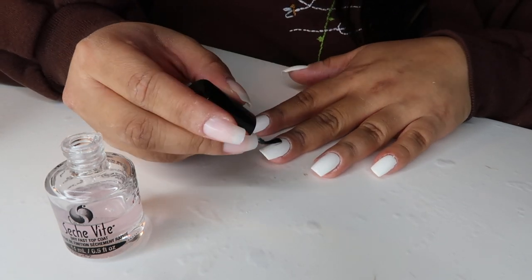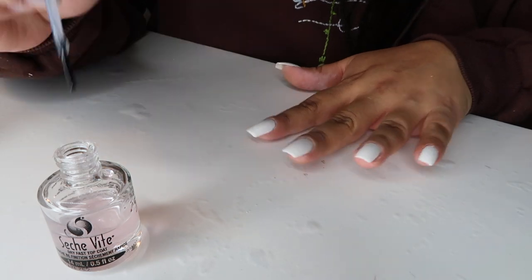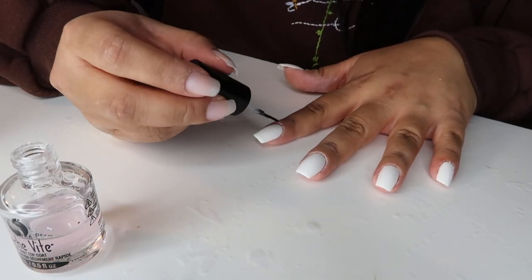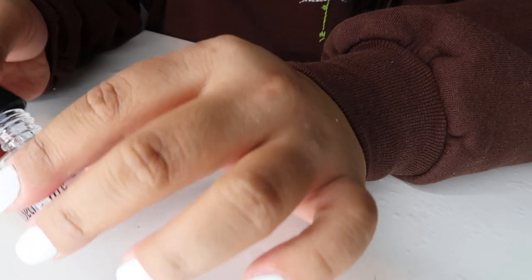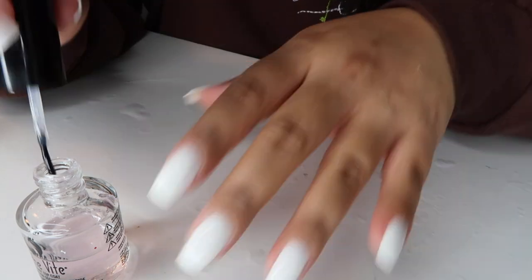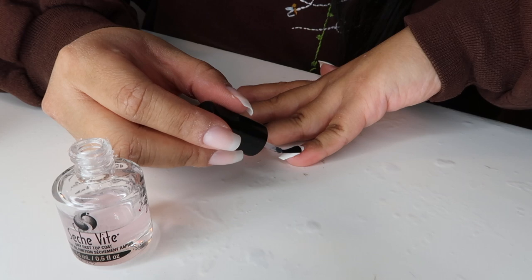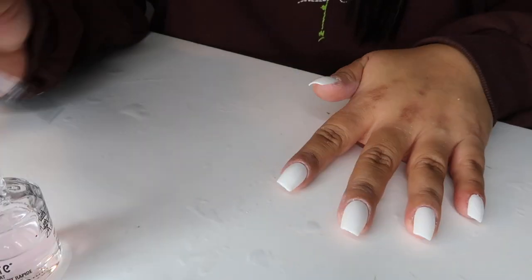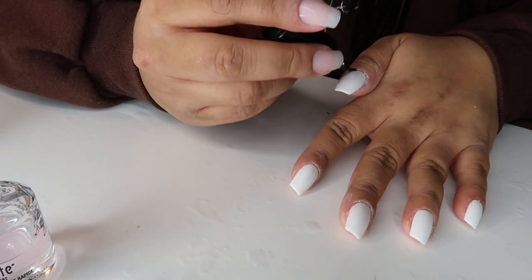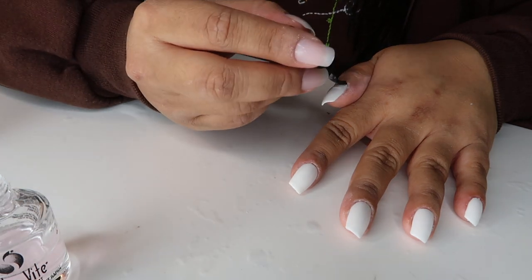What I'm applying here is just a clear, fast-drying top coat on top of my nails. This is so essential to me because of how impatient I get when it comes to drying my manicure — this literally makes my nails dry in a matter of minutes. So if you're exactly like me, you need to get this right now. It's also really shiny and just makes your manicure look a lot more professional and put together.